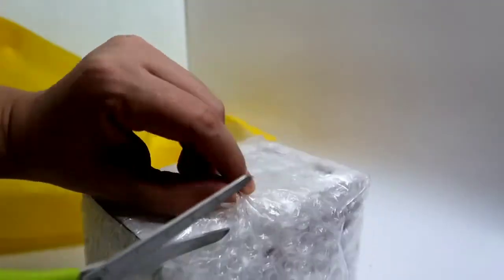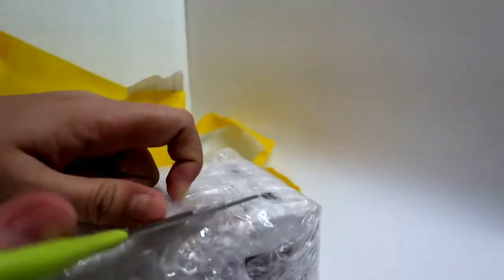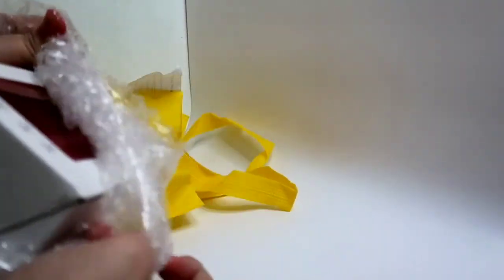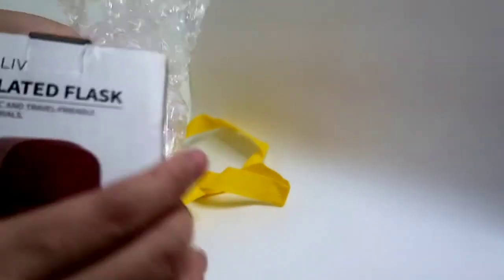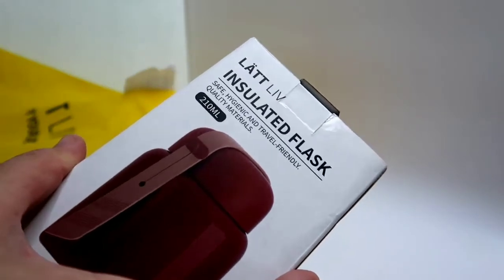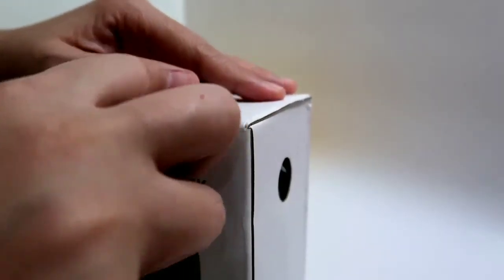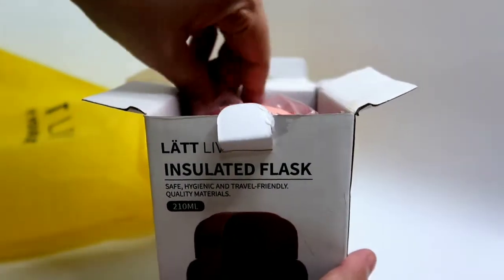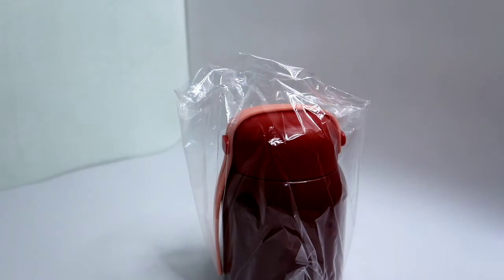Let's open it. It's bubble-wrapped. Hopefully it's not bent — the box doesn't look bent, so hopefully it's in good shape. This is one of the cheapest you can buy. It's an insulated flask — safe, hygienic, travel-friendly quality materials. 210 ml. I chose the 210 ml because I don't drink as much coffee as I used to. I want something small that fits in a small bag. And my son tends to make things difficult. Oh, it's so cute — it's so tiny!